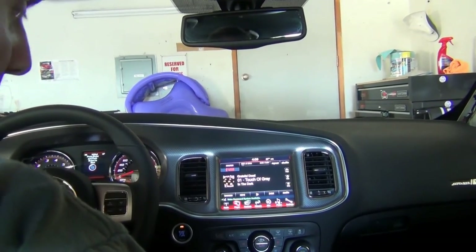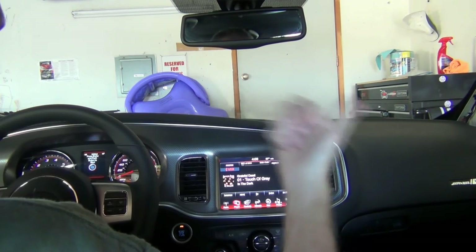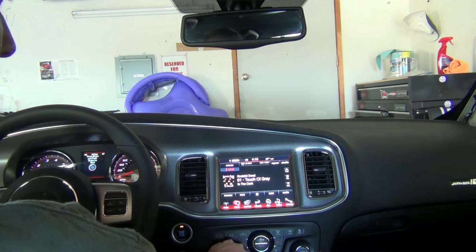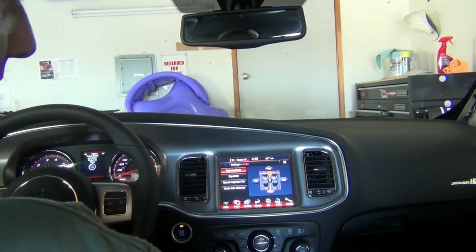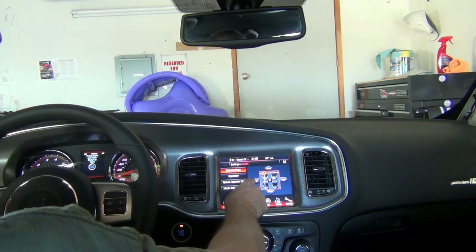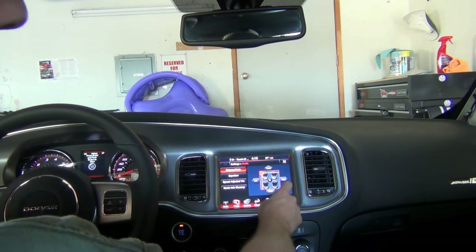Just for consistency, we're going to listen to the same song. If you don't like this song, sorry about that — it'll still be a good comparison. We have the JBL on the left and the stock speaker on the right. Start out in the center, then I'm going to fade up to the front. Alright, we're going to start with the JBL.